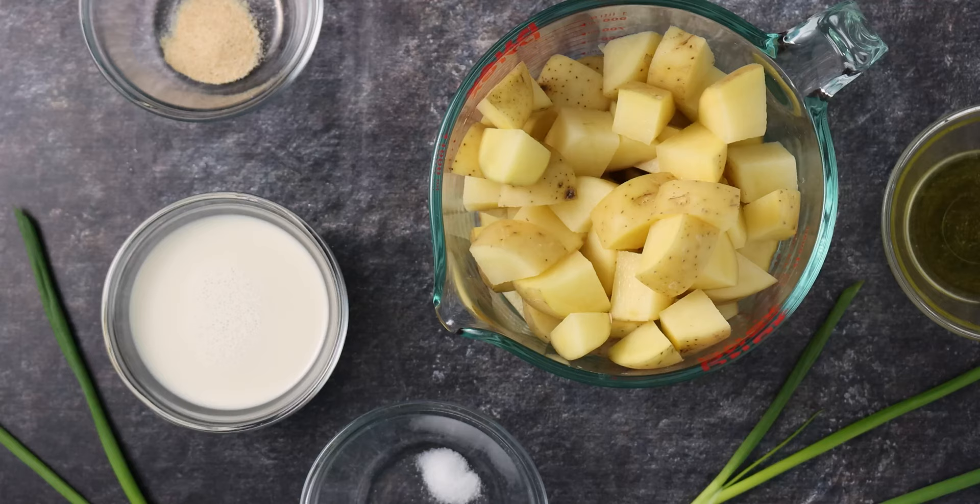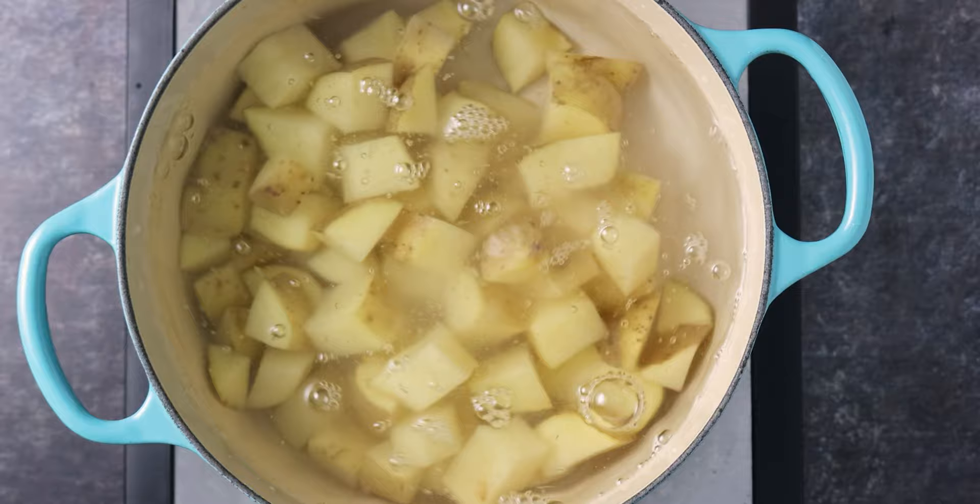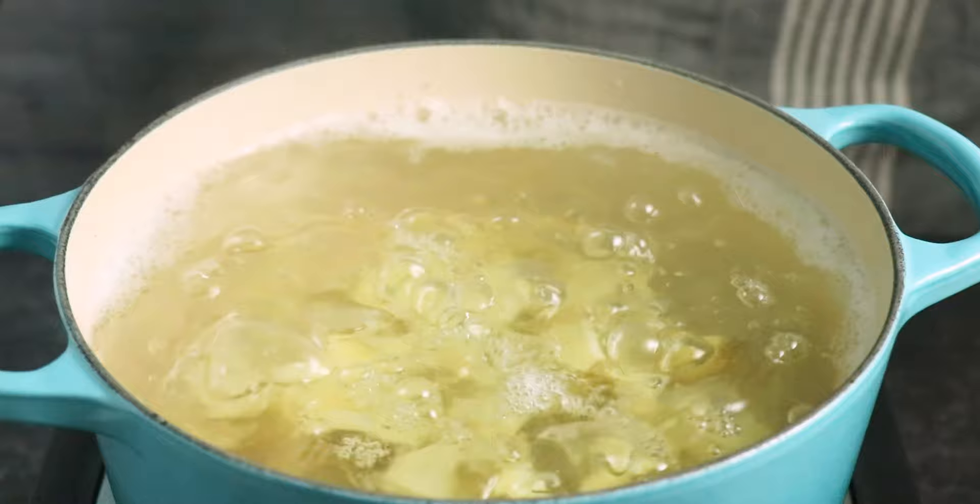First, let's cook those potatoes. Add the potato pieces to a pot of water. You want the water to cover the potatoes by about a half inch. Bring those to a boil and cook for 15 to 20 minutes, just until the potatoes are fork tender.